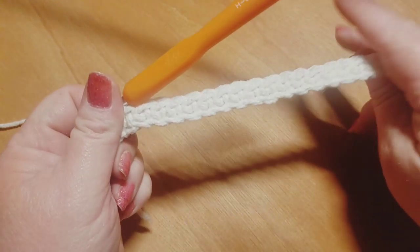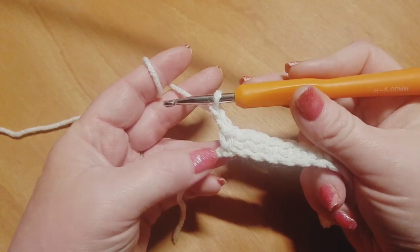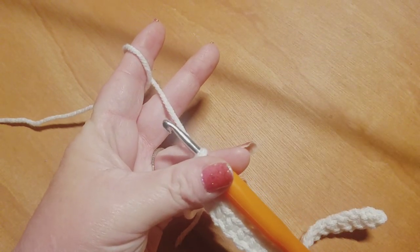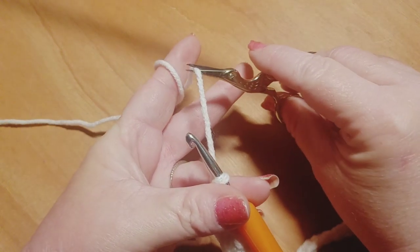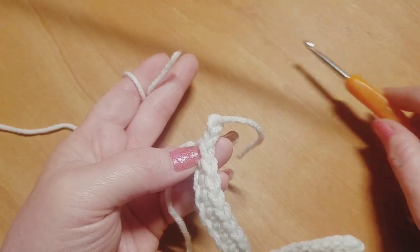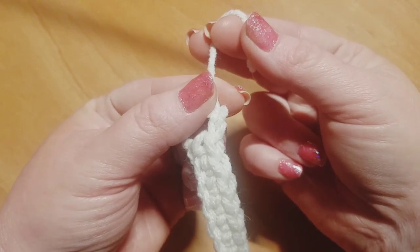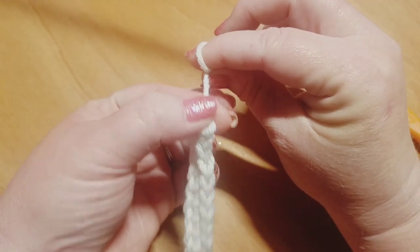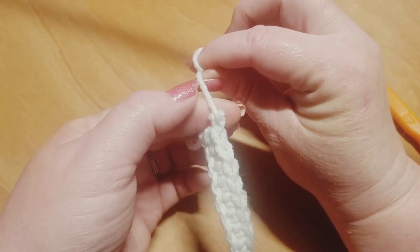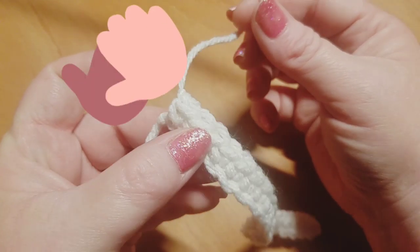Now the way I like to bind off is by chaining up two - you can chain up one or two, however you want to bind off. I like to chain up two, then clip my yarn. Pull that tail on through, then grab the tail and place your fingers right above those two chains you made. Pull on the tail while you push down with your thumb and index fingers to cinch it down. That is how we make that little knot. So now we are going to go ahead and switch colors over to color B.